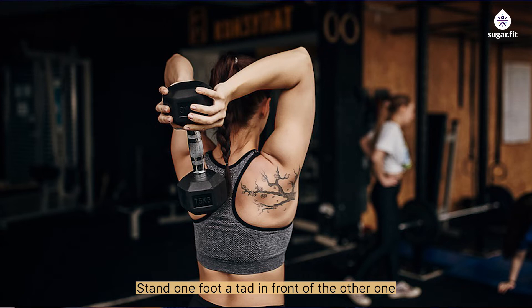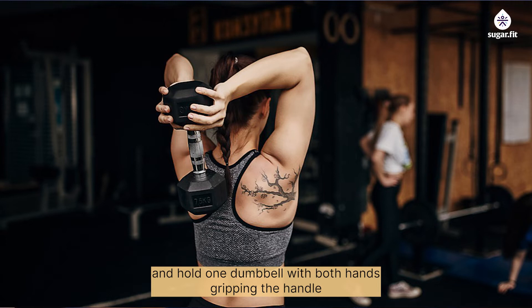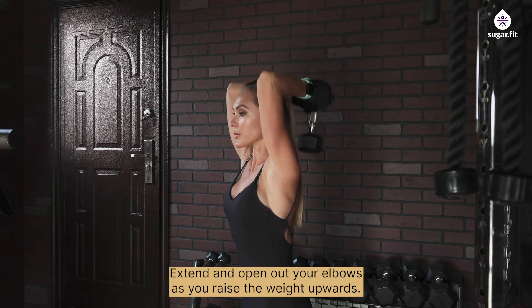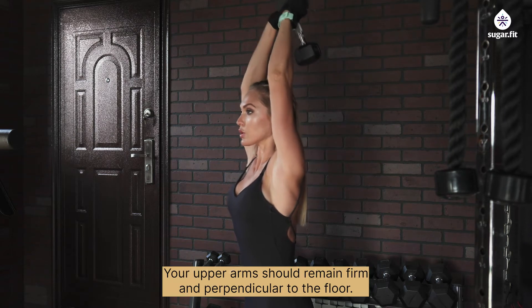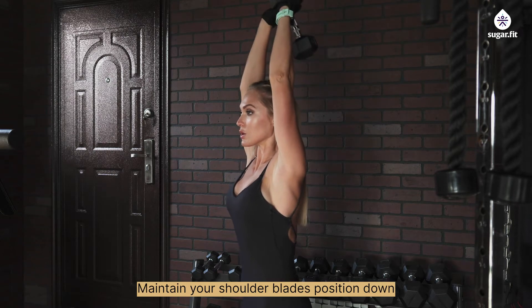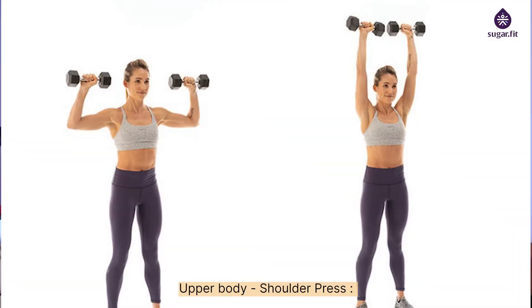Upper body — triceps extension: stand with one foot slightly in front of the other and hold one dumbbell with both hands, gripping the handle. Lift the dumbbell slowly over your head and extend your elbows as you raise the weight upwards. Then fold your elbows slowly and lower the dumbbell — your upper arms should remain firm and perpendicular to the floor, with shoulder blades maintained down and back.